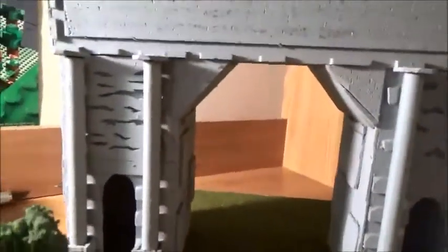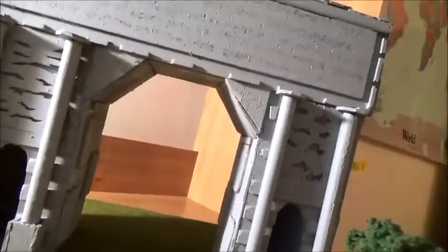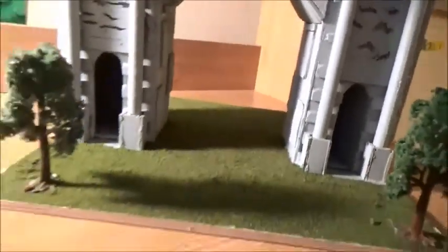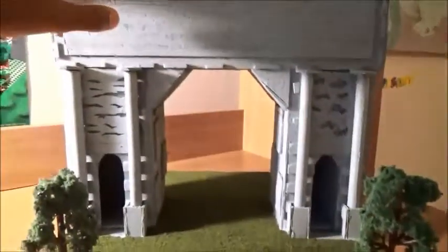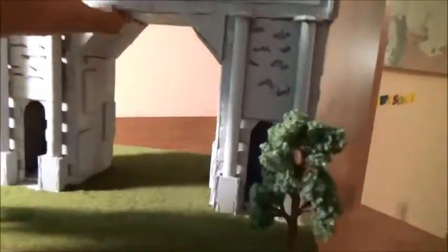Oh yeah, one thing I forgot — this was spray-painted gray. I just spray-painted everything beforehand. That's basically how I made the arch — it's a pretty sturdy arch; if you lift it, it's not gonna come off. Hope you guys enjoyed this video — subscribe, like, comment, share. See you guys next time, bye!